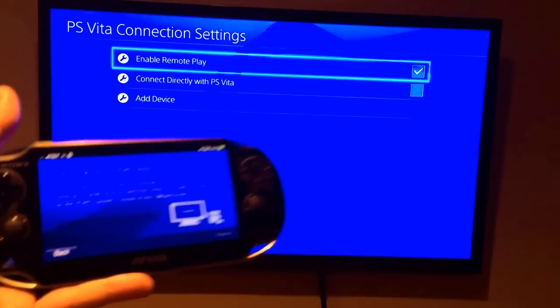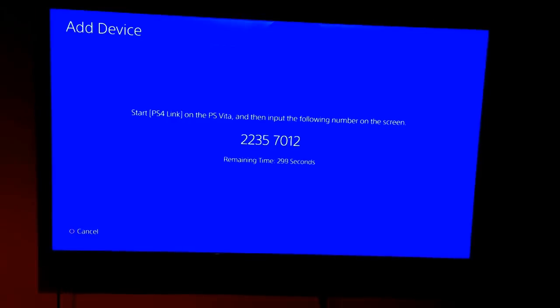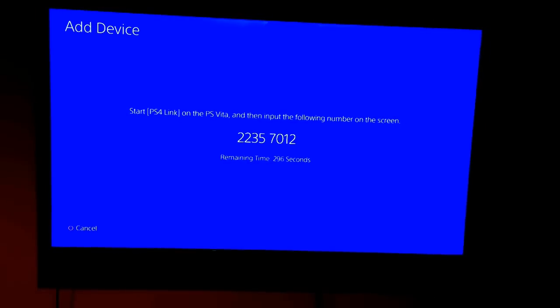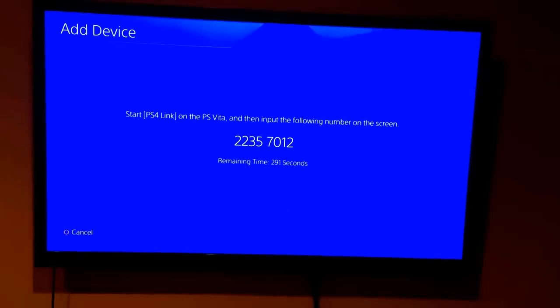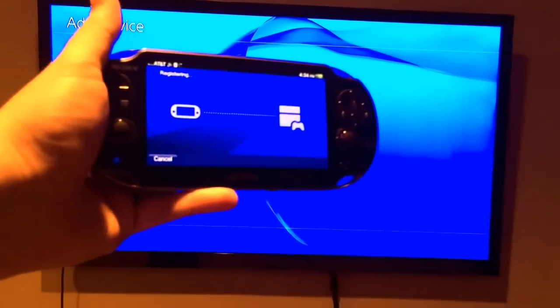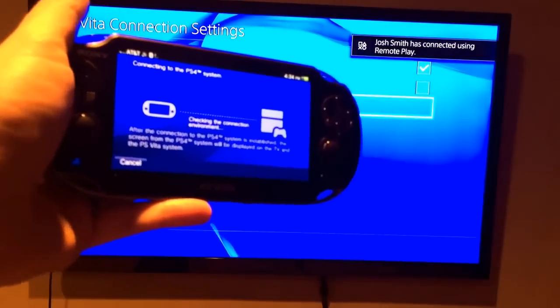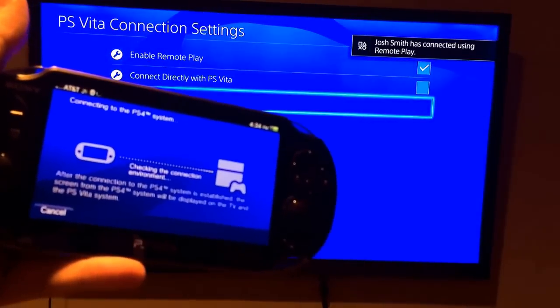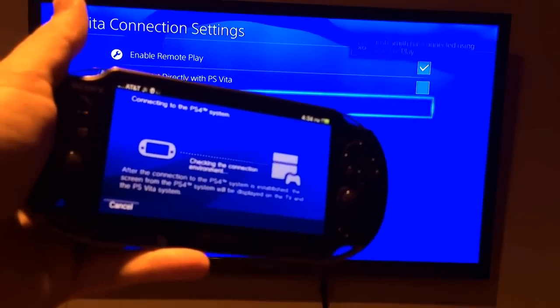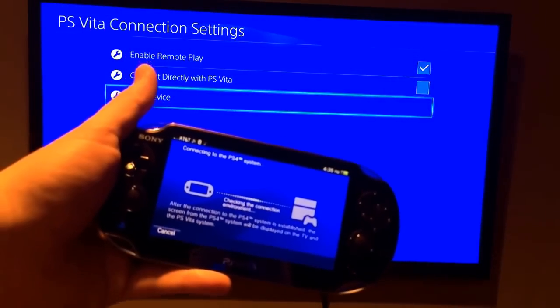It's going to tell us we need to enter a code, so we're going to go down to Add Device and tap in the code on our PS Vita to register it. That will link our console to the device, and it's going to check our connection on the PS Vita.